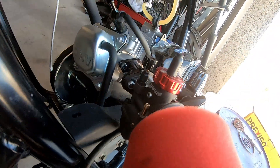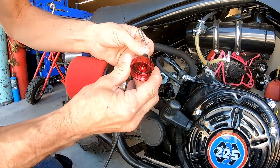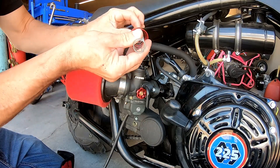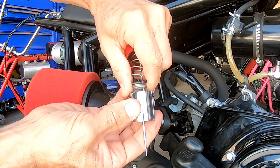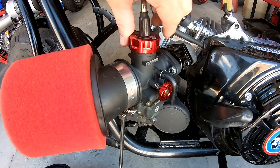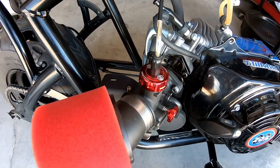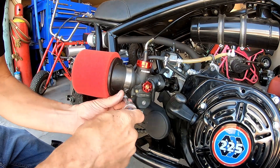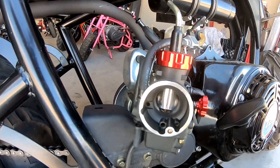The Nibby just barely clears the chain guard, which is great. Popping on the slide and installing the Nibby — these flange carbs are really solid compared to rubber hose installations, and the slide is super easy to install. After pulling the air cleaner off to verify full throttle, everything checks out perfectly. That was the easiest swap ever.